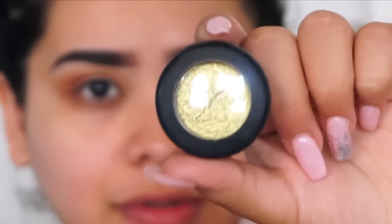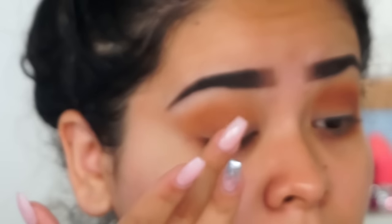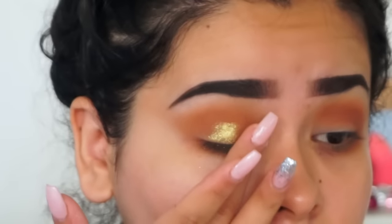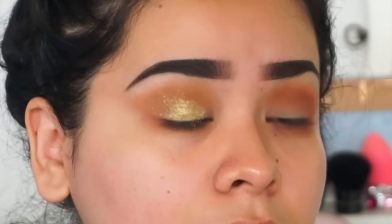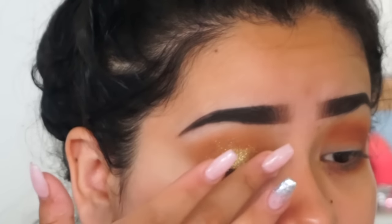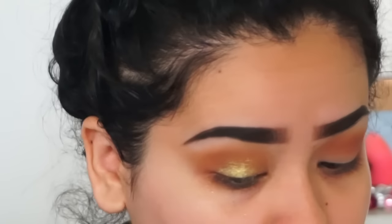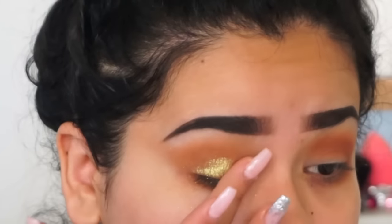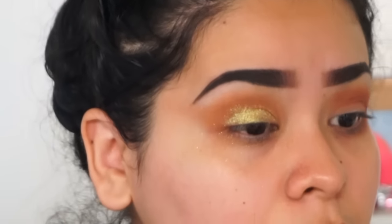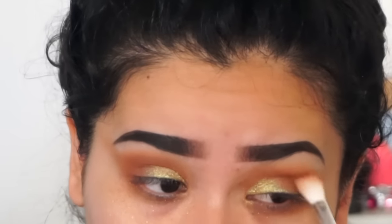Now I'm moving on to a shimmery shadow by MAC Cosmetics called 'I Like to Watch' — it's one of their Dazzle Shadows. I'll be building this on with my finger, sometimes wetting my finger a little with water to get the most pigmentation. There is a lot of fallout with MAC Dazzle Shadows in my experience, but the colors are so pretty. I blend out my crease since I don't want shimmer there.